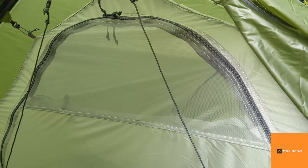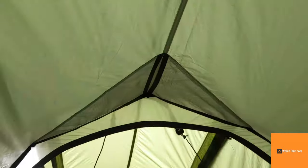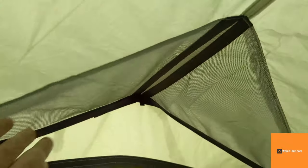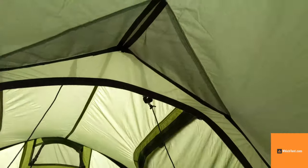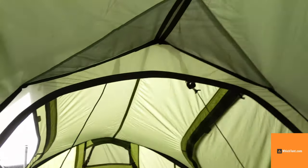So you can seal it totally. And then have you just got a mesh vent at the rear that's permanently open slightly? There's a roof pocket with a centre access, so you can store some stuff or put a head torch in. That's quite good. And a tiny little hanging loop so you could make a drying line if you wanted.